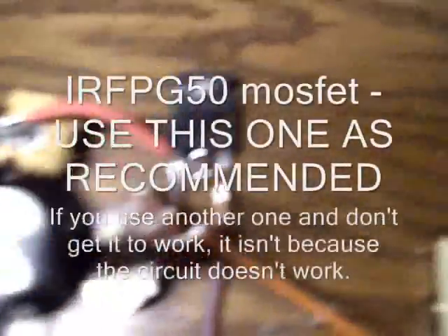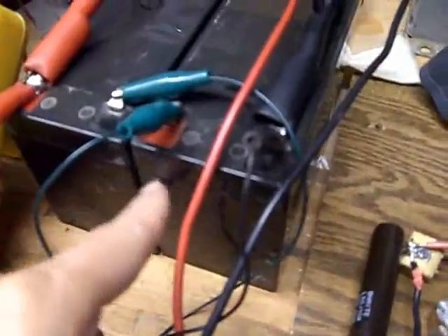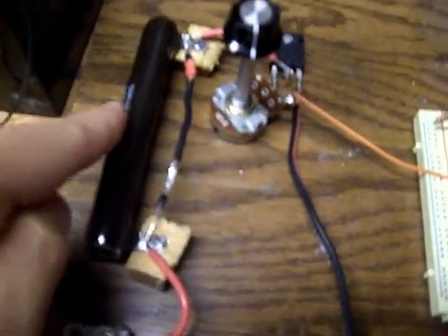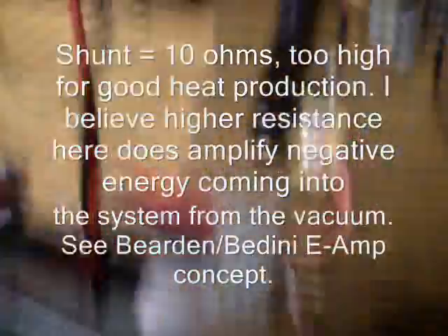Here's my circuit. This is the IRFPG-50 MOSFET right here. Two times 24 volt 7 amp hour batteries, and the positive of the battery comes in, into the resistor, into the drain of the MOSFET. Source of the MOSFET goes right back through a shunt into the negative of the battery source.